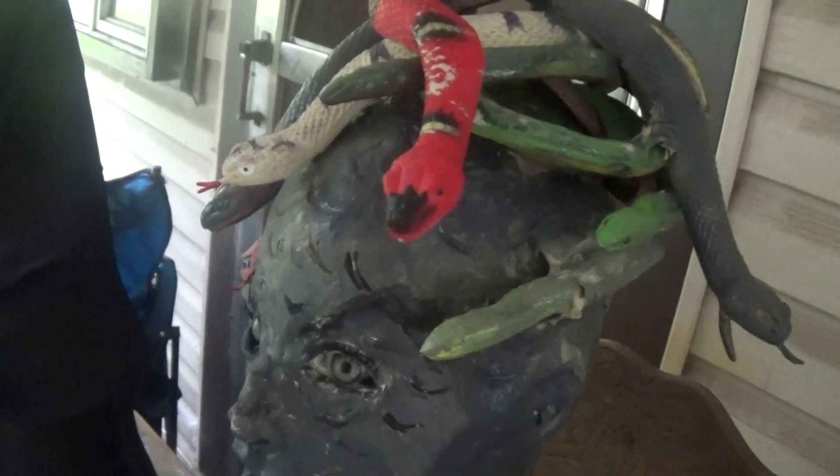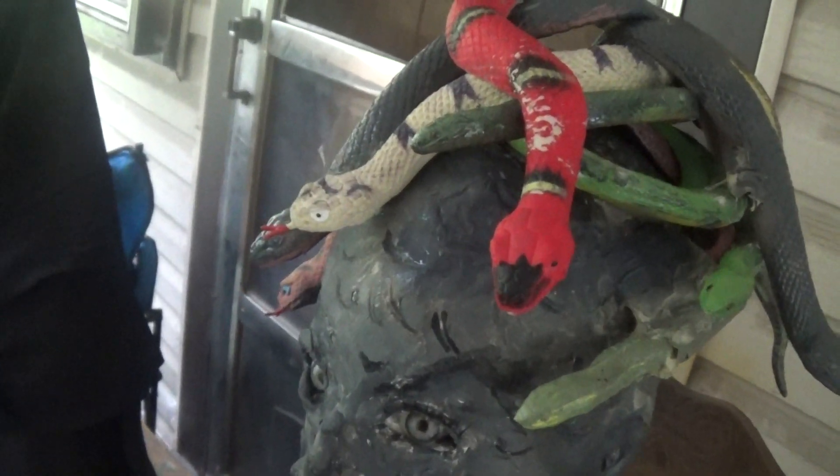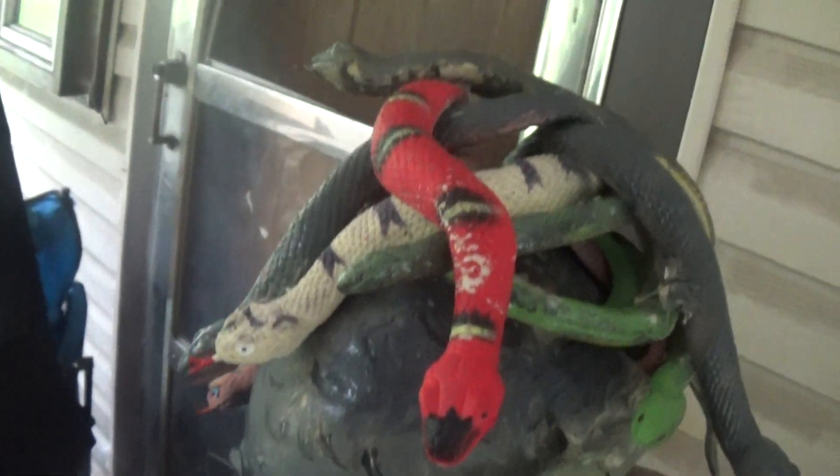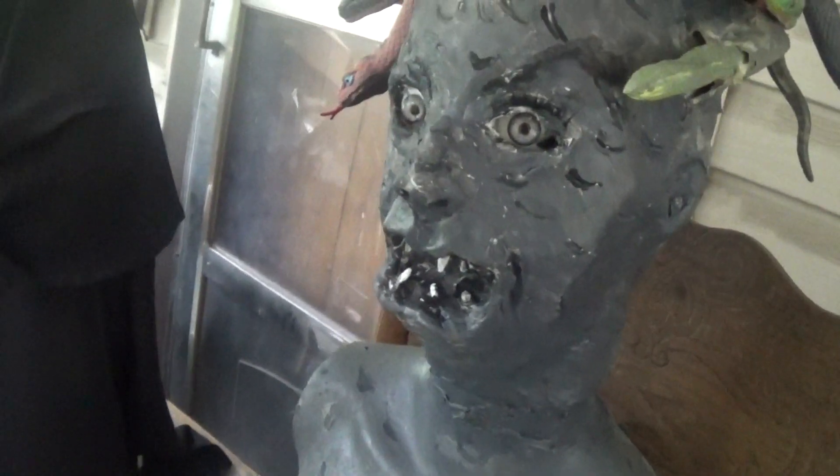I figured she had a variety of hair snakes — different ones — instead of just brown all the time. So I like to have different variations on what Medusa's hair will look like.